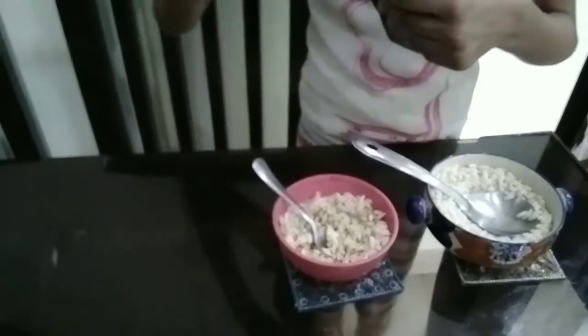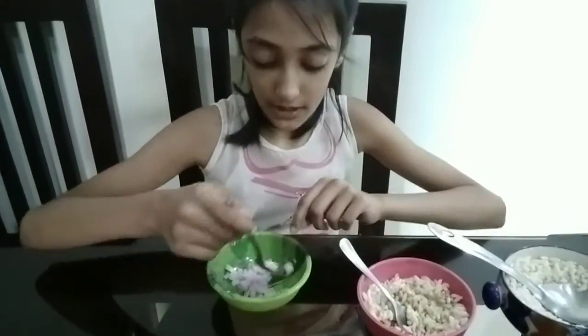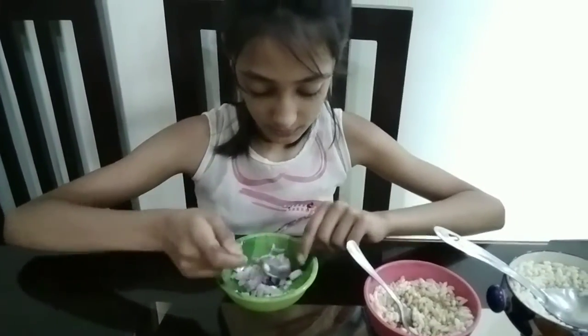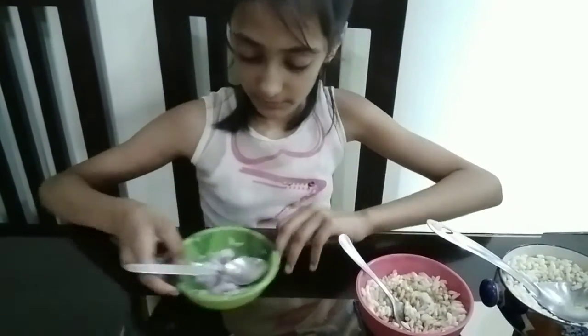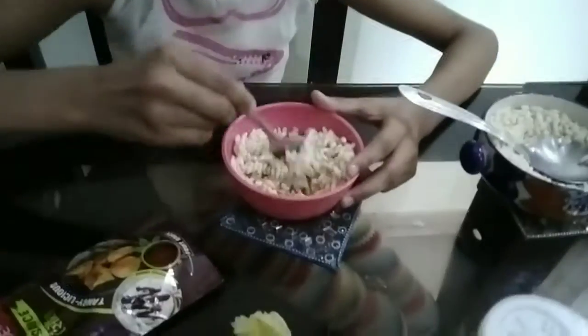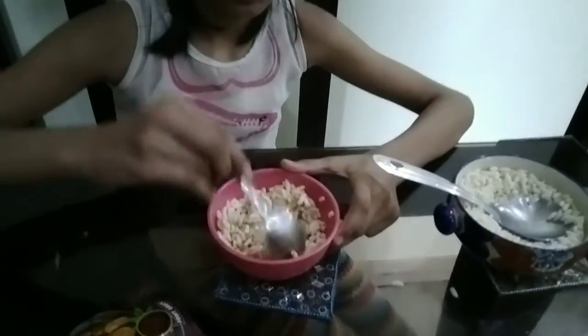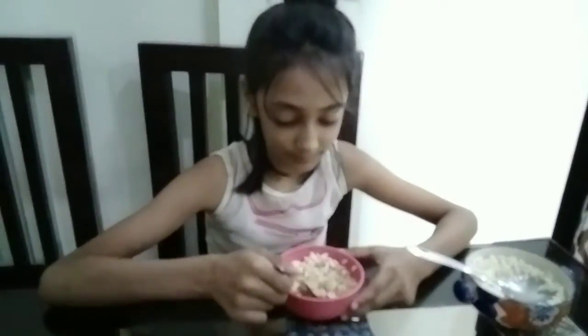Oh, my favorite — onions! So if you want, you can also add some onions. Now I will mix them all together. And now let's try it. Mmm, yummy!